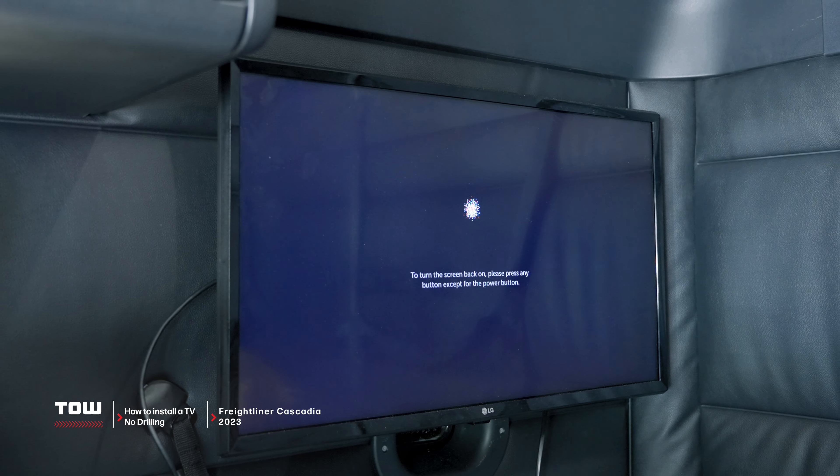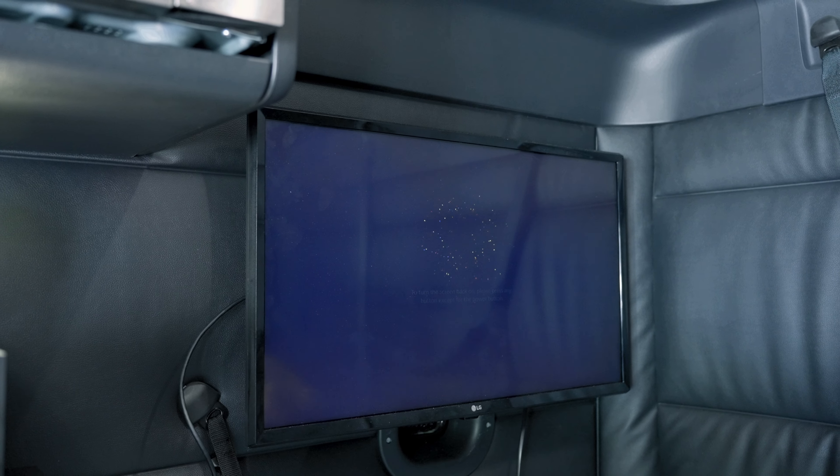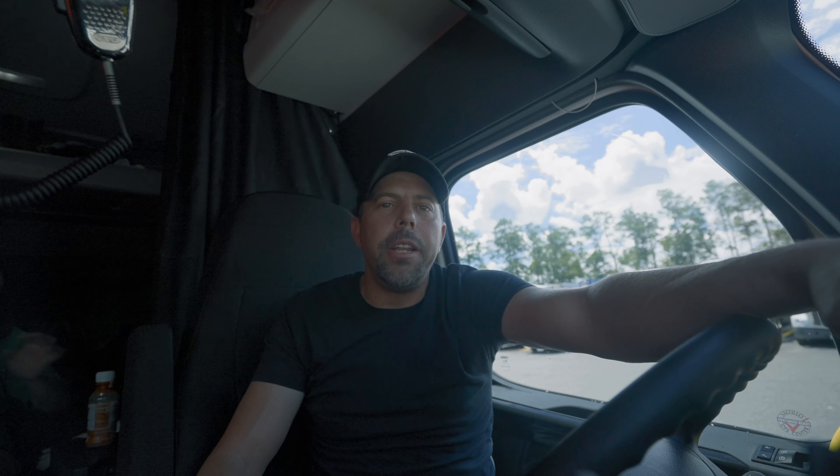So let's talk about how to install a TV in a 2023 Freightliner Cascadia. I just recently started over here at P&S Transportation and I got a Freightliner that has no TV hookups. And of course, you're not allowed to drill in it either, or you're going to ruin the warranty and your company's not going to be too happy with you if you're drilling in their trucks. So I found a solution to solve that problem and we're going to get into it right now.